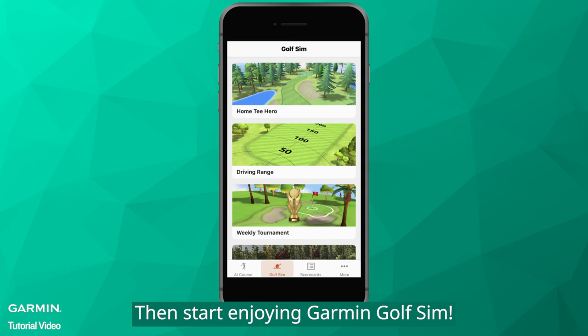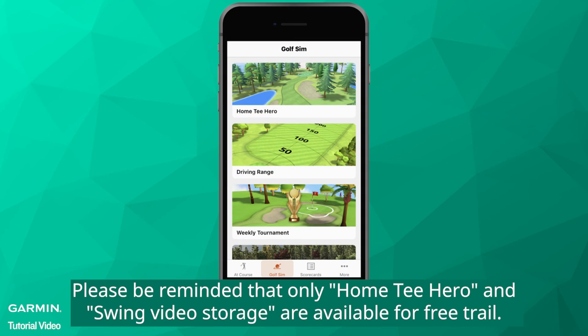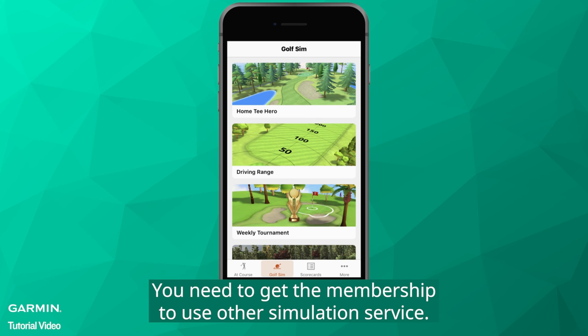Then start enjoying Garmin Golf Sim. Please be reminded that only Home Tee Hero and Swing Video Storage are available for free trial. You need to get the membership to use other simulation service.